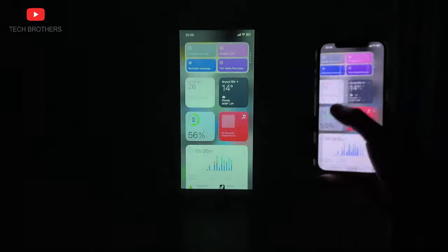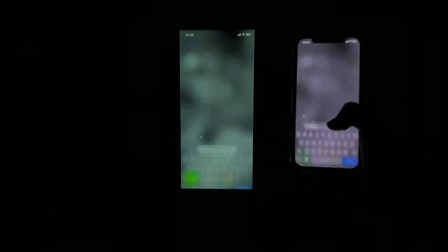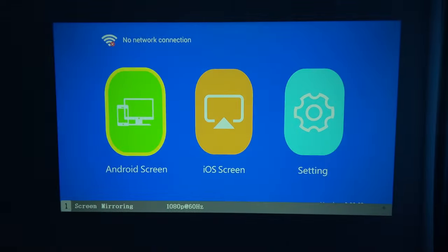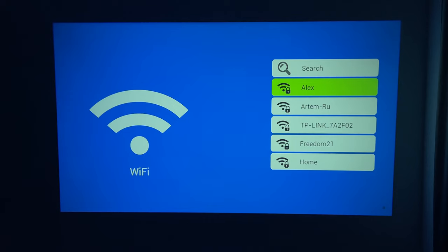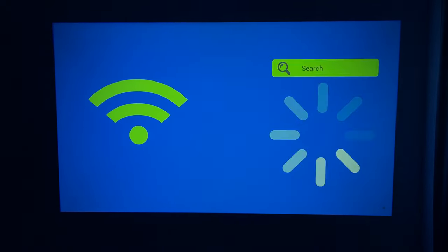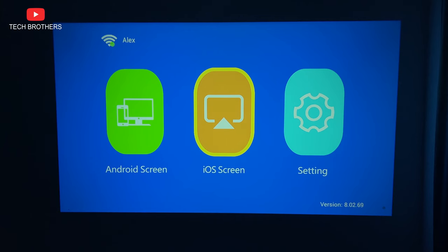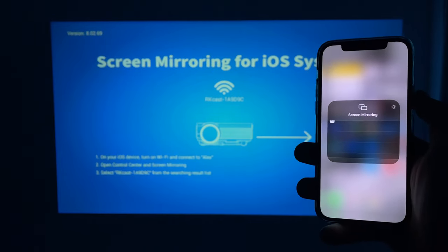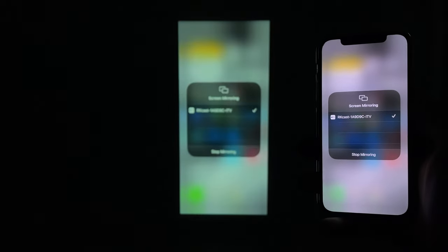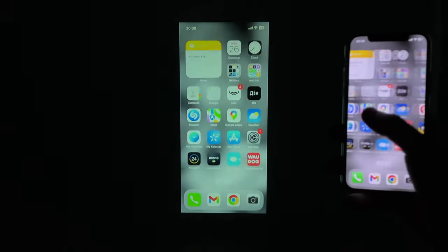One of the main features of this budget projector is Wi-Fi support — you can mirror the screen of your smartphone on a big projection screen. Go to screen mirroring, then select settings, and connect to the same Wi-Fi network as your smartphone. Then return to the previous menu, select the Android screen or the iOS screen if you have an iPhone, take your mobile device, go to screen mirroring, and select the projector. The Feudoni Spare P1 uses 5G Wi-Fi, so the latency is low.